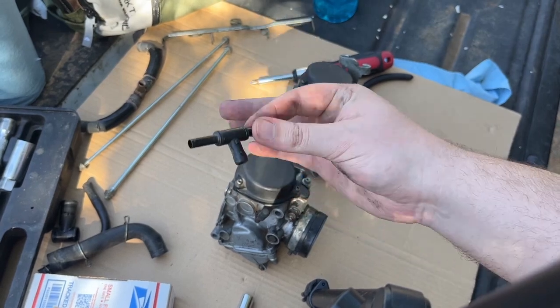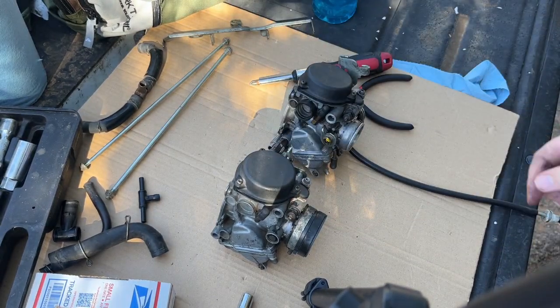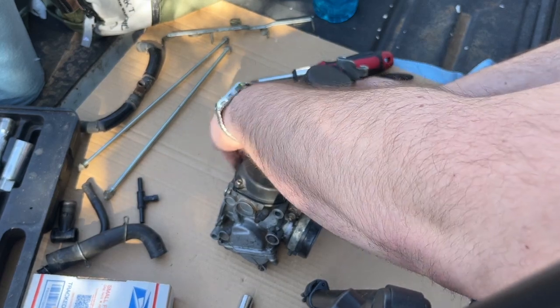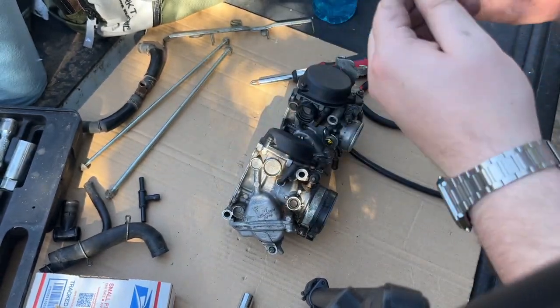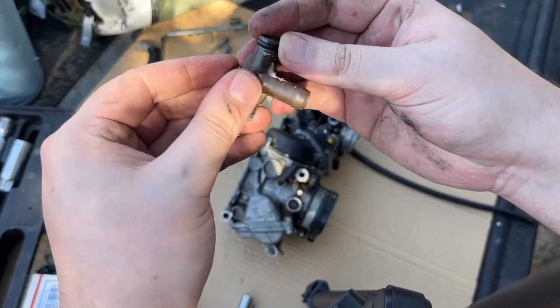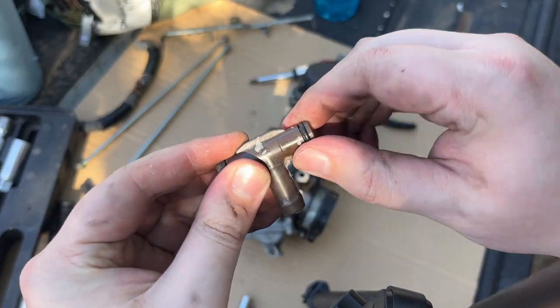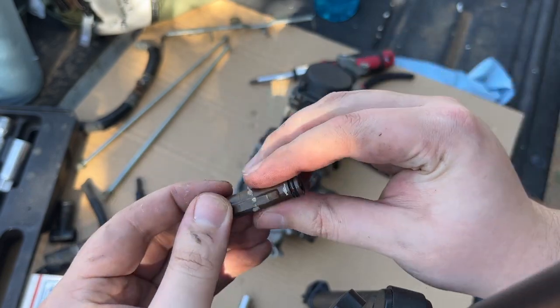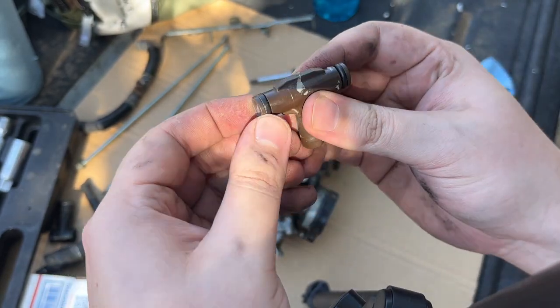Make sure you don't lose anything - and this is what we're looking for here. This component is still wet with fuel, and it's concerning how the side isn't sealed properly.